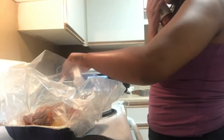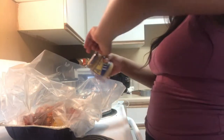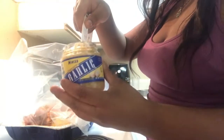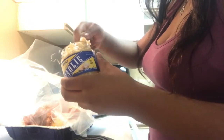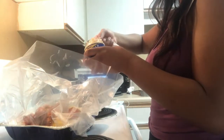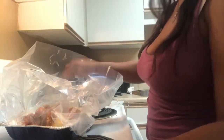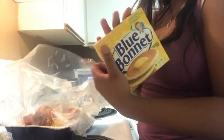Now if y'all don't like spicy, refrain from the hot sauce and cayenne pepper and stuff like that. But I'm going for not spicy-spicy, but I need to feel a little kick. And then our garlic — I actually want a little bit more, so I'm going to do two tablespoons of the minced garlic. And then we're going to go in with four sticks of butter.